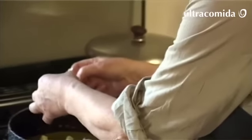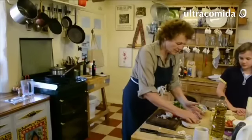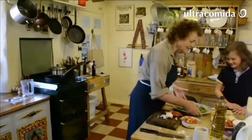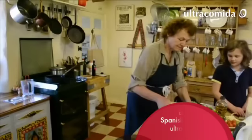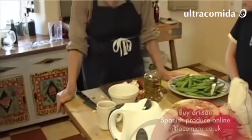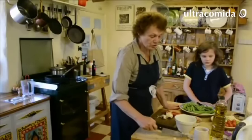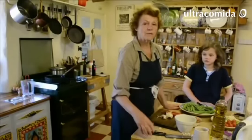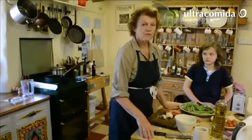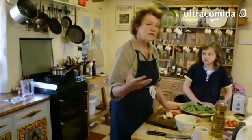We have tomatoes, which have been chopped up, and peas - you need something green. It could be green pimentón, green pimientos, or short sticks of asparagus chopped up the same size as the peas, or courgettes, diced red peppers - anything that is not a green leaf vegetable.